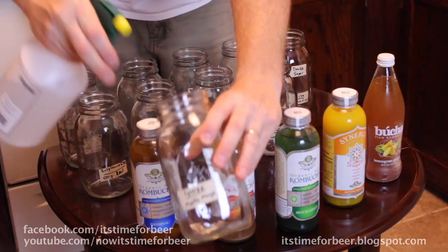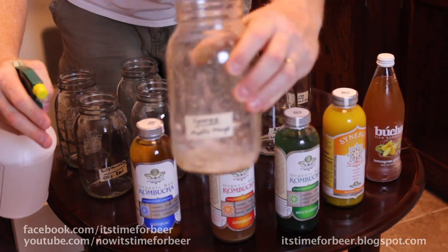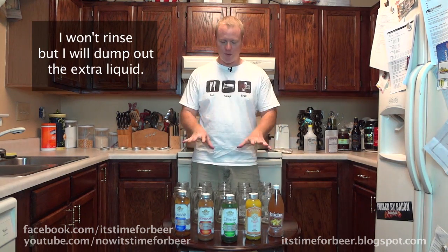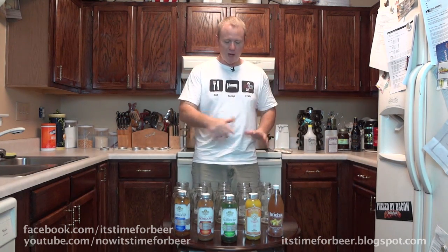I put a Star San solution in the bottle and made sure it contacted everything. Am I going to rinse that out? No — we're going to let that stay in there. Don't clean it out, because then we're just going to be contaminating it with sink water. Spray it and let it sit.